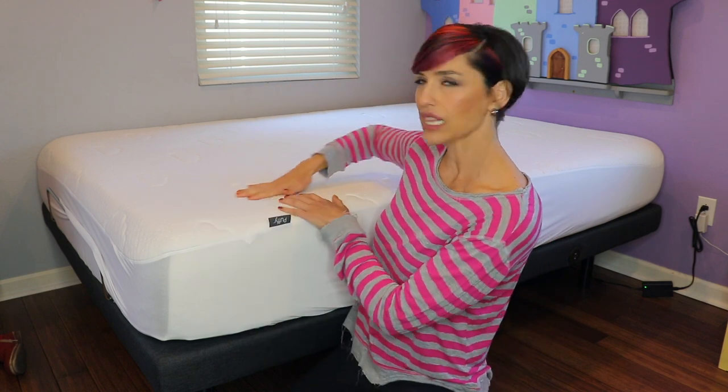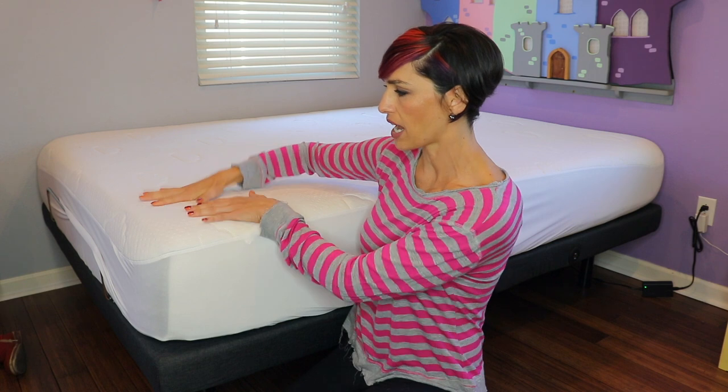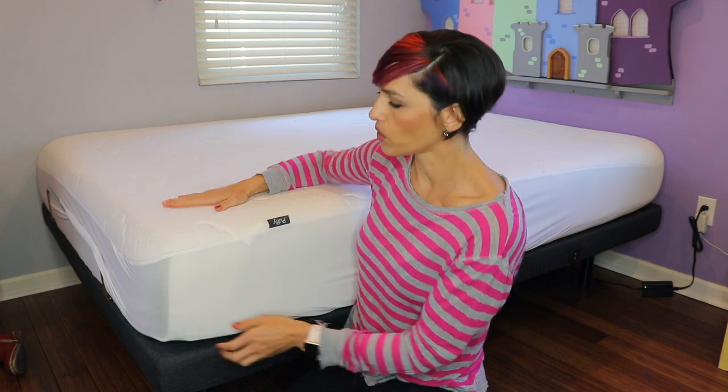This one has the clouds design on it — I'll show you an up-close picture — the same as the mattress. So when it's on the bed it looks just like the mattress. It's very soft and it has some sort of cooling technology. It does feel cool to the touch. I don't think it's necessarily going to keep you cool all night, but at least it doesn't radiate heat the way a plastic sheet normally would.